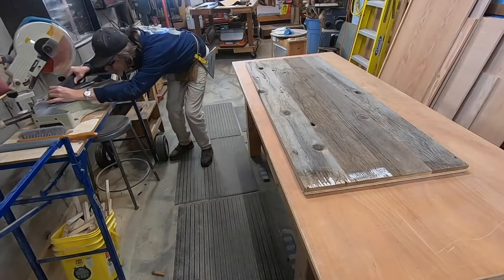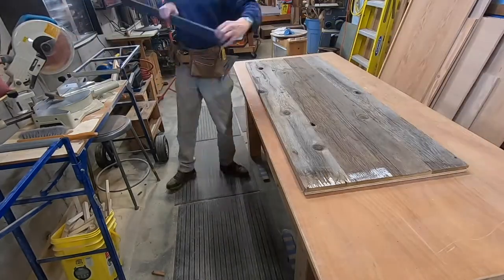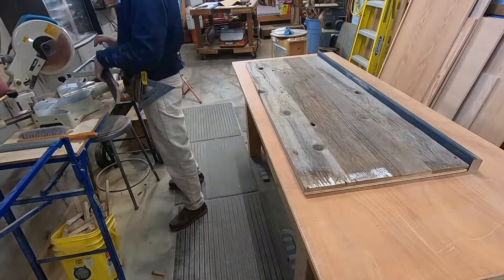For some reason I didn't turn on the camera, so there you see it squared up. Now I'm cutting the miters for the border of the sign.